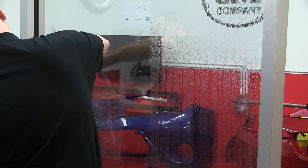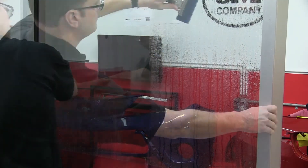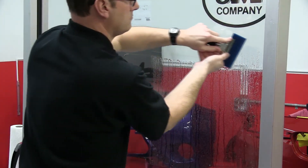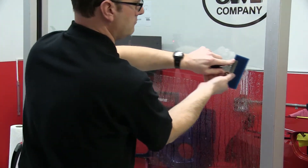From this point proceed to remove the water from center out all the way to the edges. The squeegee action will be from top down and you will want to angle the Bluemax squeegee in a plow-like angle in order to channel the water down so that nothing is left behind.